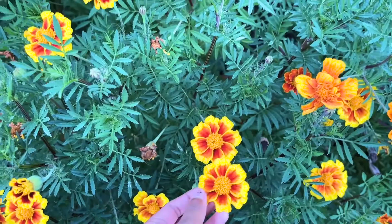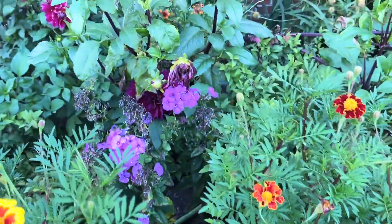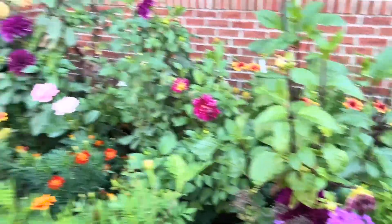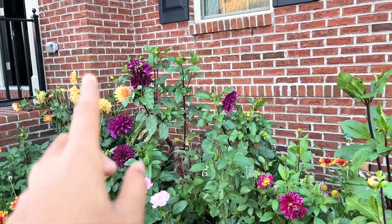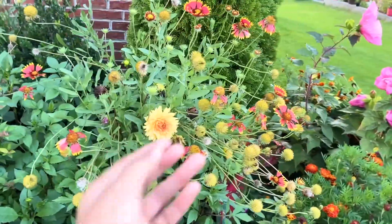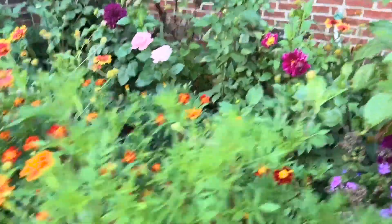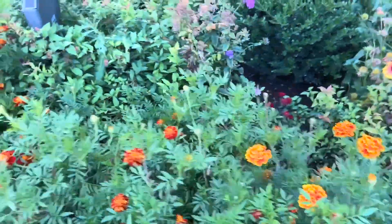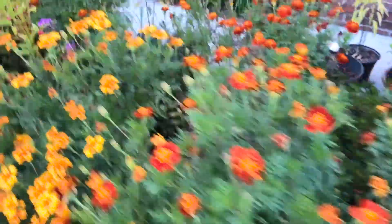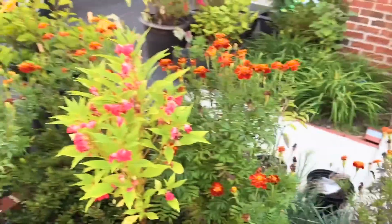We have marigolds of different colors. We even have some purple flowers still blooming over there, and roses over there. Those big yellow and purple flowers are called dahlias. And then these are blanket flowers. And somewhere in this dense jungle we have this type of flower which I think is an Indian species.